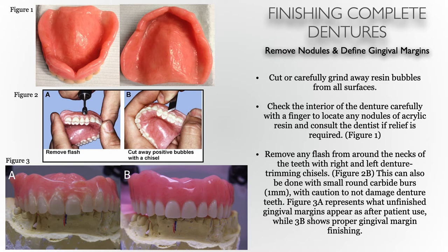Now we move on to more finishing steps — the removal of nodules and defining gingival margins. You're going to cut or carefully grind away resin bubbles from all surfaces, even facially, and check the intaglio of the denture with a finger to locate any nodules of acrylic. No matter how well you pour a model, there are usually very small bubbles or voids that get filled with acrylic, some hard to see with the naked eye. These may appear on the intaglio surface as sharp little nodules that can be flaked off with your nail or a surgical blade.